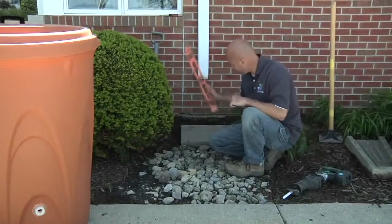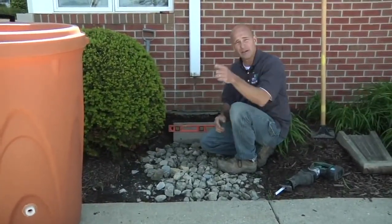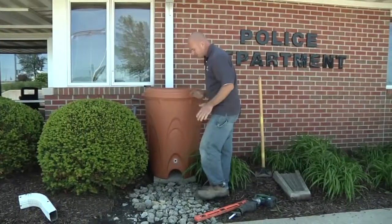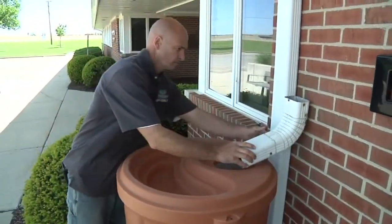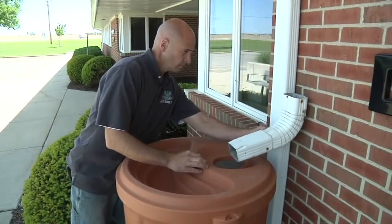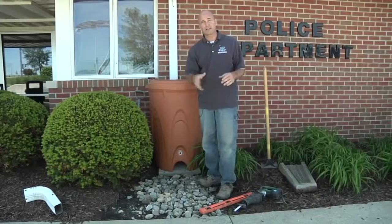Next step is to make sure it's level — side to side as well as front to back. Then we're going to take our rain barrel, put it into position, and measure everything up so we can cut that downspout off. We have to make sure that we have enough room for that elbow to make that curve, so you don't want it right up against the wall — just several inches away so you can get that sweep.